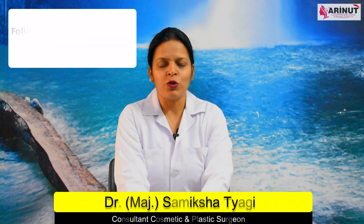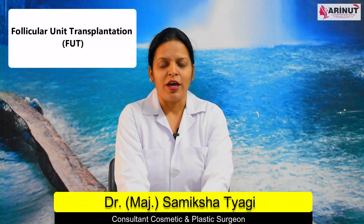Today let's talk about FUT hair transplantation. FUT, or follicular unit transfer, is a type of hair transplantation surgery.